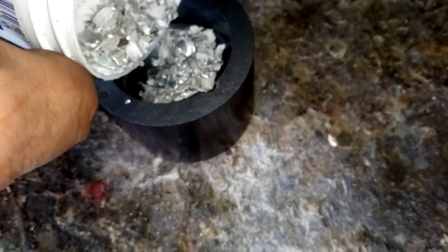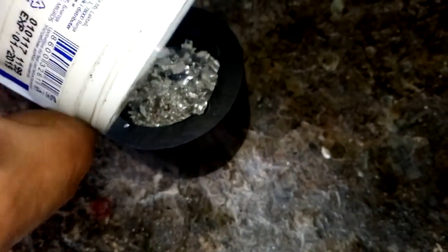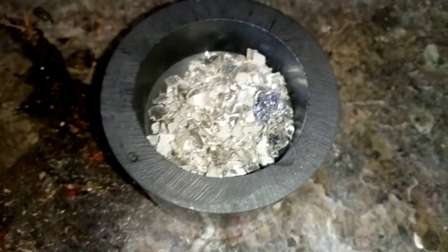What I want to try today is — because indium has a low melting point — I think it will just melt if I put that crucible on the heat, on some slope or something. I'm gonna try that.